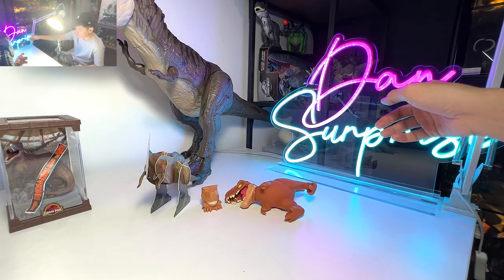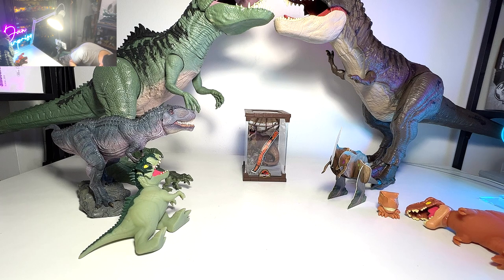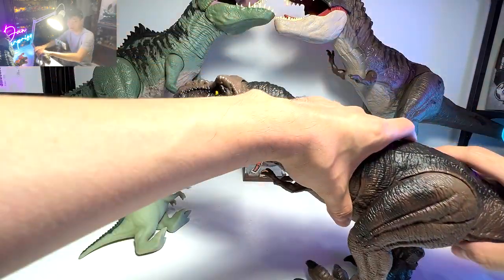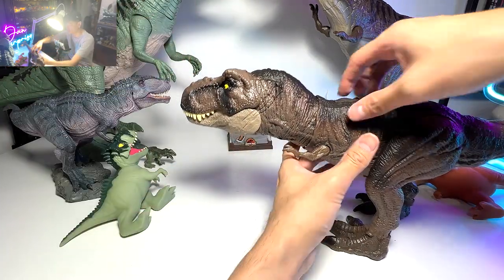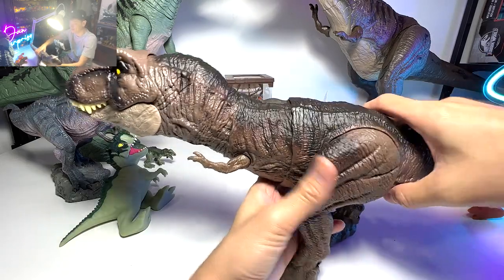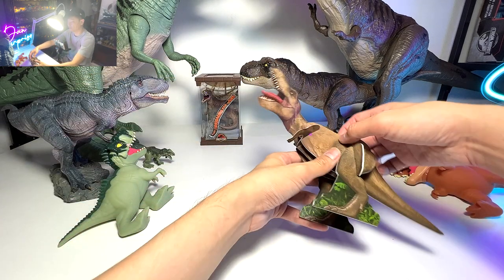Have you guys seen my Dan Surprise neon lighting logo? I think it looks really good. I'm basically having this because a lot of people were copying my videos. Let's take a look at another awesome T-Rex figure — the latest one: Thresh and Devour Tyrannosaurus Rex. I think we reviewed this a couple of days back. It's a really fantastic figure. You can see the jaw opens really wide, much wider than the majority of T-Rex. You can also scan the QR code. The threshing function works by just twisting the tail.